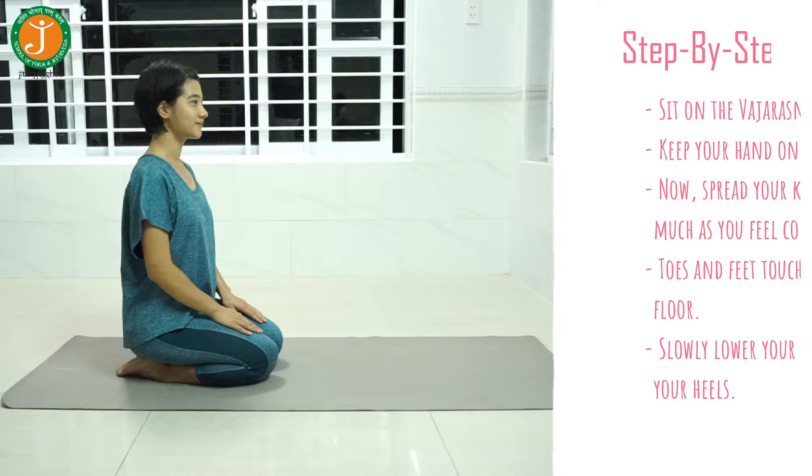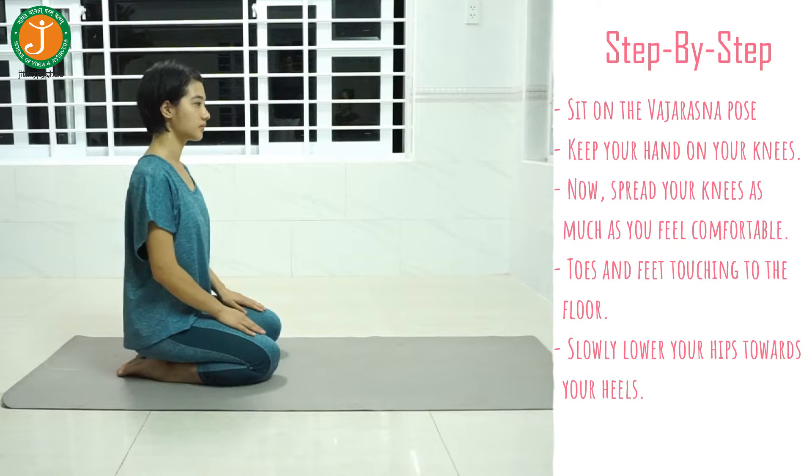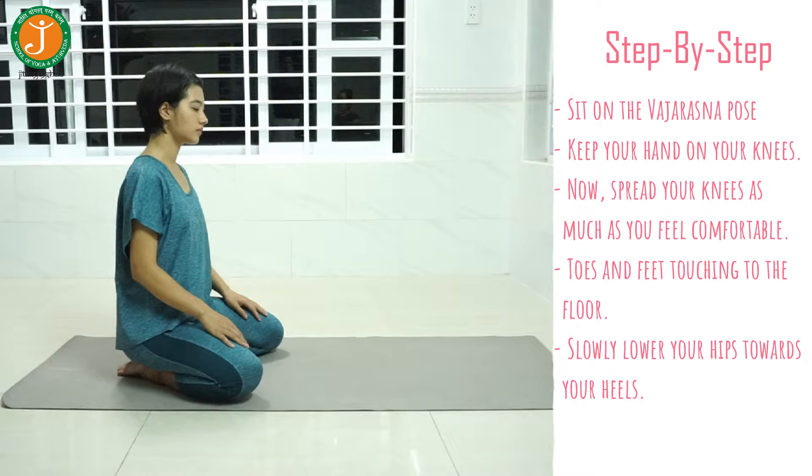Sit in the Vajrasana pose, keep your hands on your knees. Now gently spread your knees as much as you feel comfortable, toes and feet touching the floor. Slowly lower your hips towards your heels, keeping your palms on the floor.